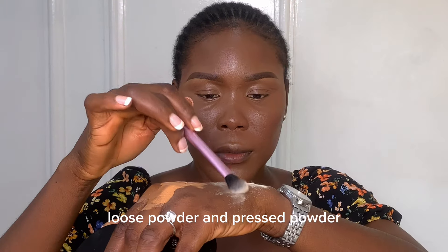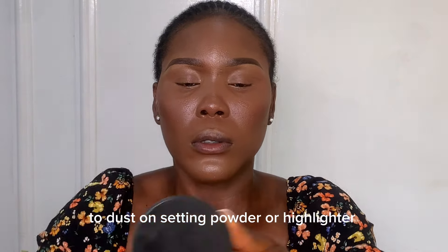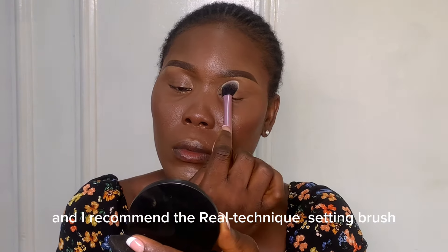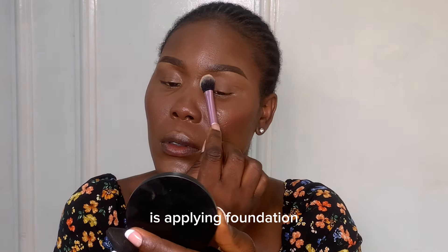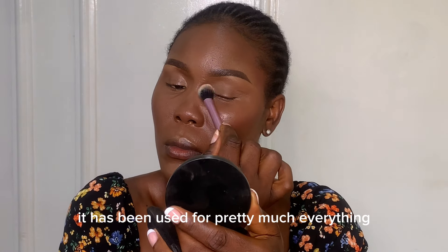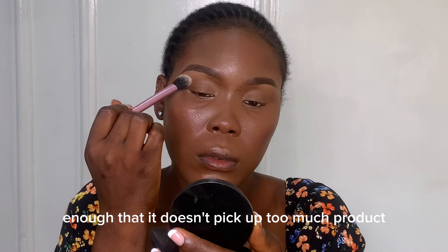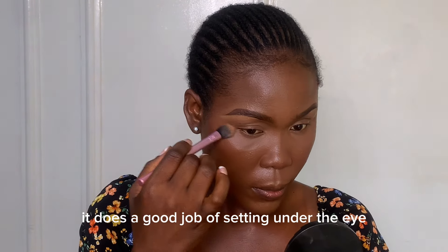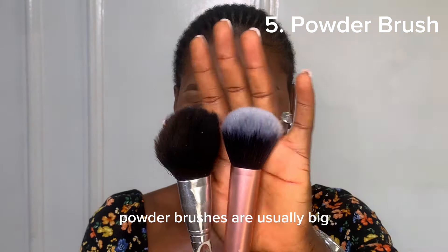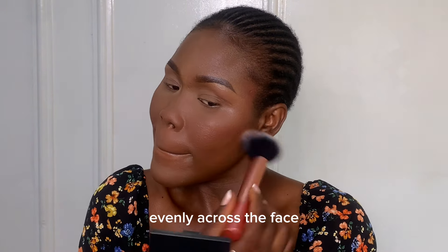Another brush you need is a setting brush for setting powder — both loose powder and pressed powder — to dust on setting powder. I recommend the Real Techniques setting brush. Honestly, the only thing I haven't used this brush for is applying foundation. Other than that, it has been used for pretty much everything. It's fluffy enough that it doesn't pick up too much product, and small enough for more precise application. It does a great job of setting the eye area too.